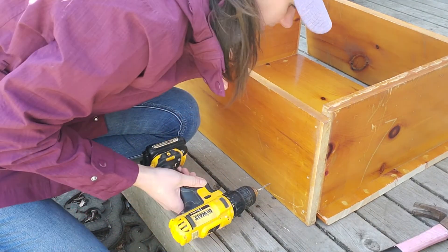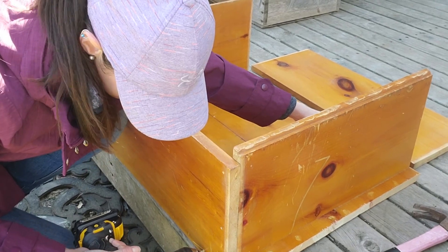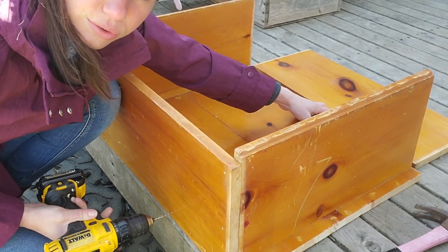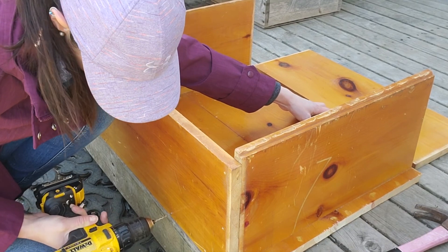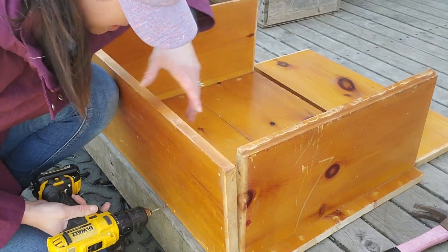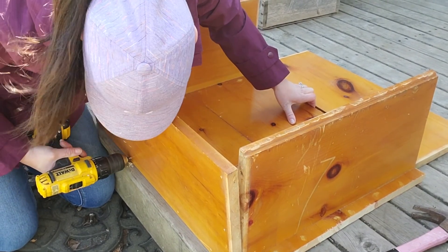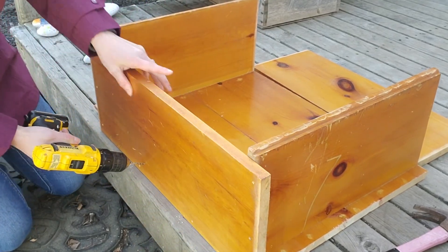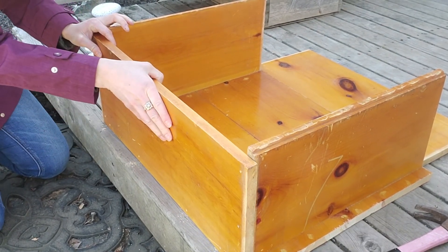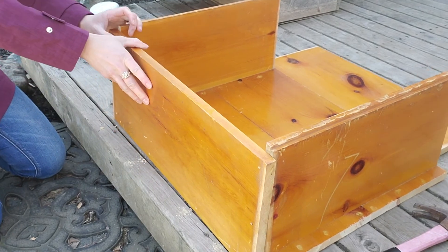Those holes were good for having this board attached well to this one, but we want to make sure that it's going to be very secure to the baseboard. So now we're going to do it all along the bottom into the base, making sure those are lined up. We'll do four screws along the bottom and one more along the corner. Now I'm able to screw the side right onto the floorboard.